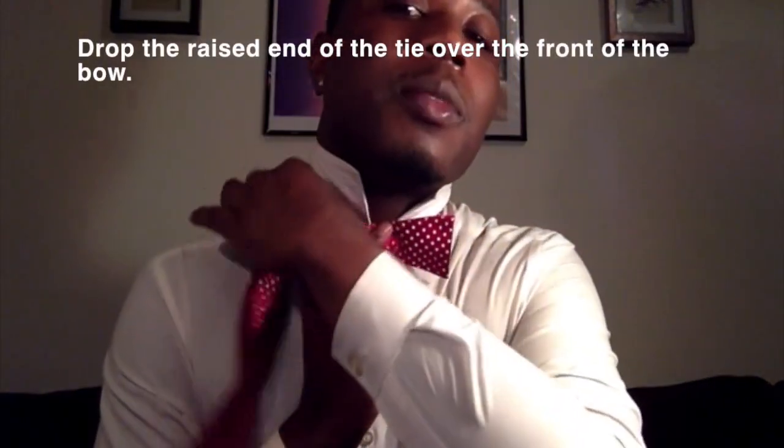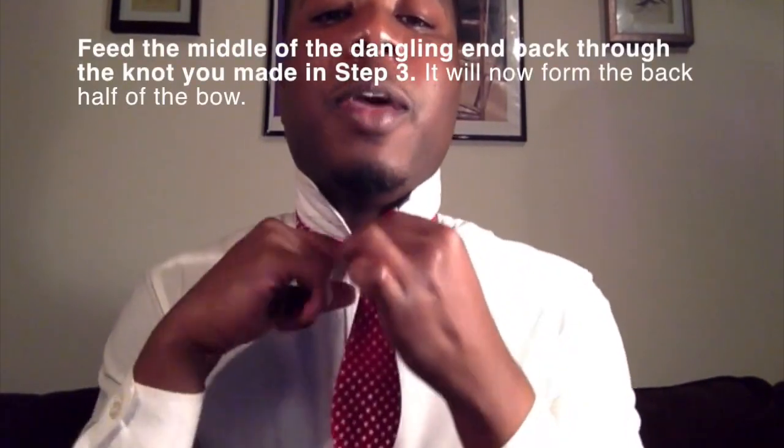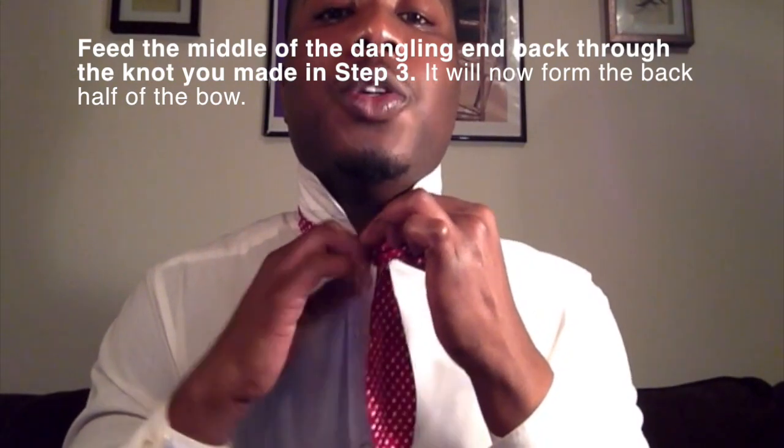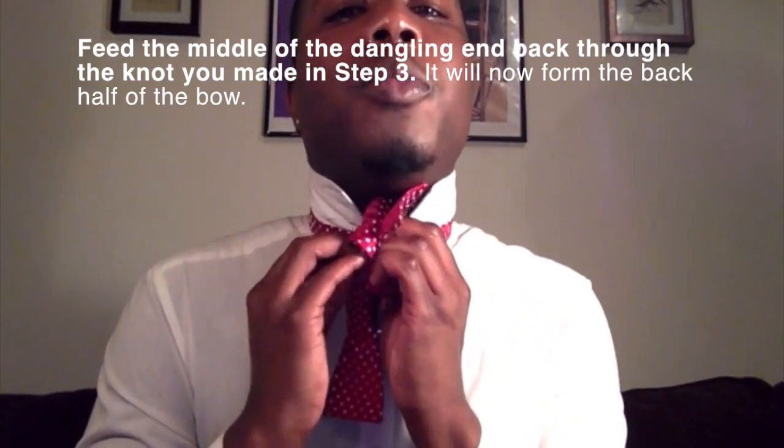Now I need this guy over here. Take that long side and bring it from the top, then hold it. Notice it still looks like a bow — the only thing I did was grab that side and bring it here, so now my fish is hanging. Now bring these two together; when you do, it should form a loop. Put your finger in that loop — it'll make it much easier to pull the bow tie through it.